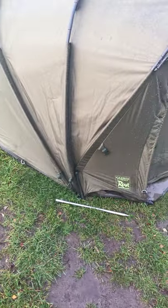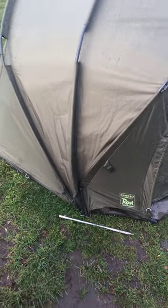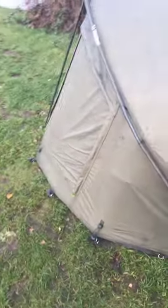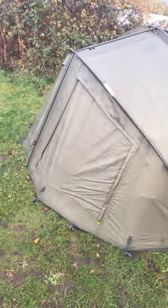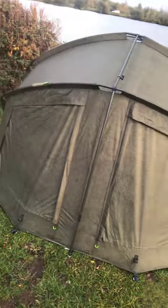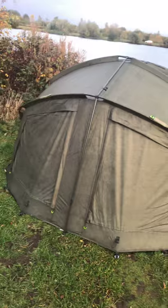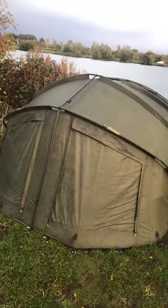I have bent that front bar as well — I have bent that one. Last time I put it up, it was extremely windy. But if you want to know anything else about it, just ask and I'll get back to you on that one. The reason why I've got it at that angle is the way the wind is.